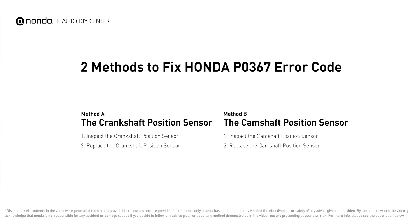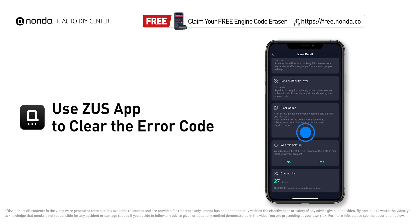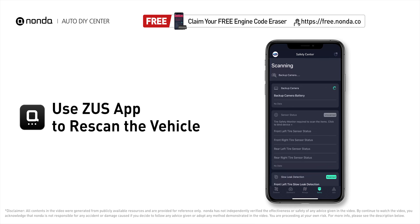Those are two of the most practical solutions to fix Honda's P0367 error code. After the repair, you can use the Zeus app to clear the error code, then tap the Rescan button one more time to make sure everything is fine with your vehicle.